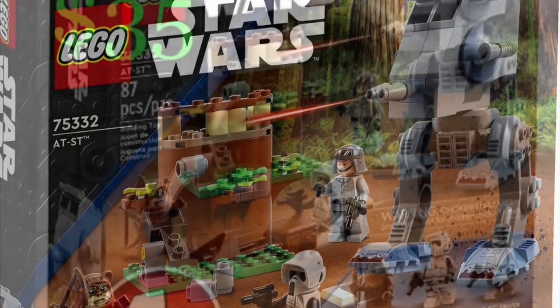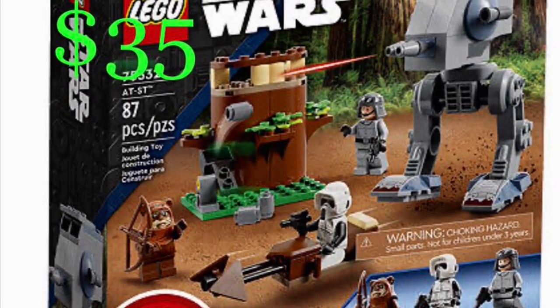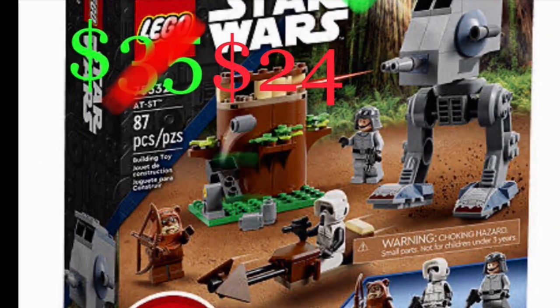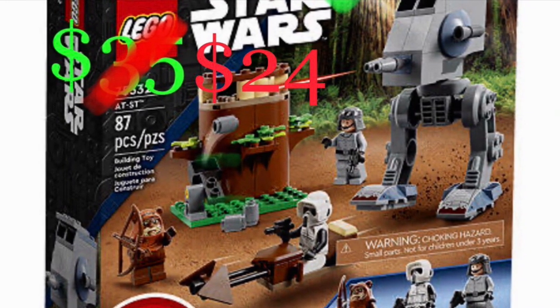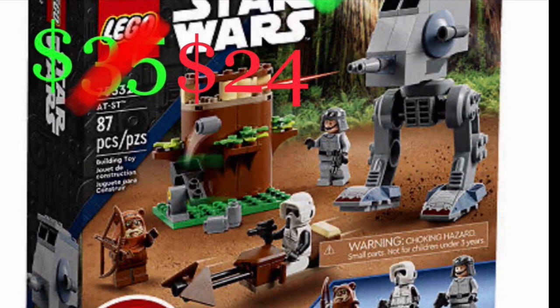I'm going to disclose right now that I did not get this set for its actual price, which is $35. I got it instead for $24 because it was on discount sale. I want to disclose that off the start. I bought two of the set at that price, and I will give you guys a review on it.